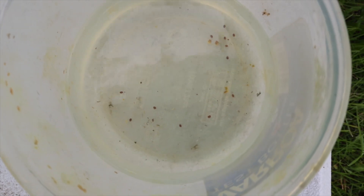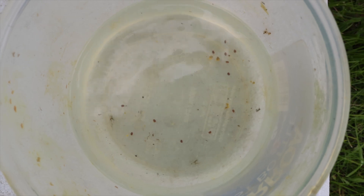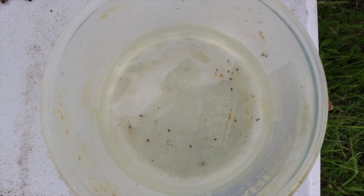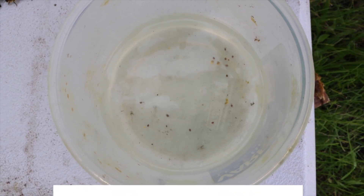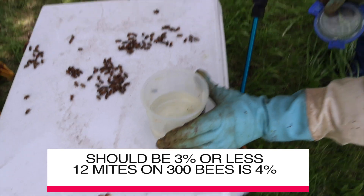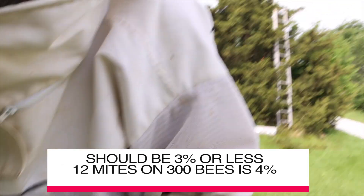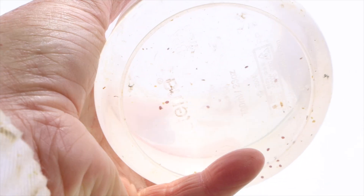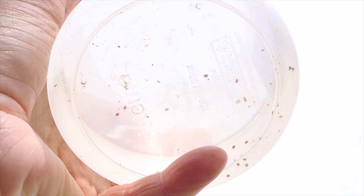You would expect to see nine or less — nine would give us a three percent out of three hundred. So we're a little bit over; we've got about three over. In this case it's early in the year, so it's a good opportunity for us to actually treat — maybe with some Formic Pro — to knock these mite levels down.